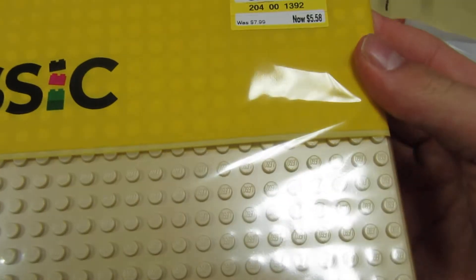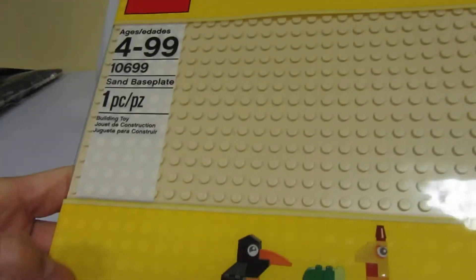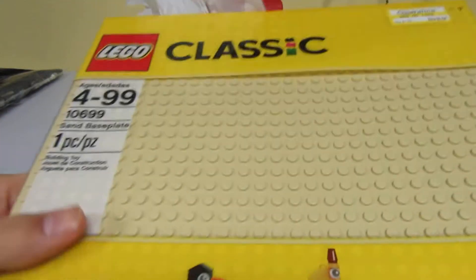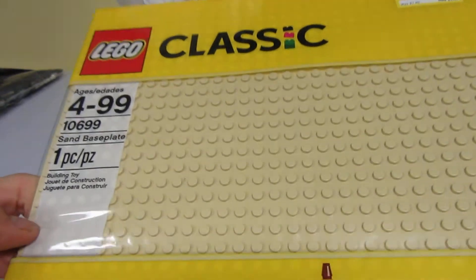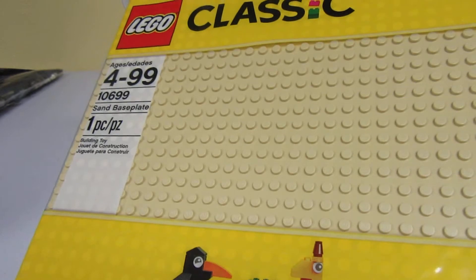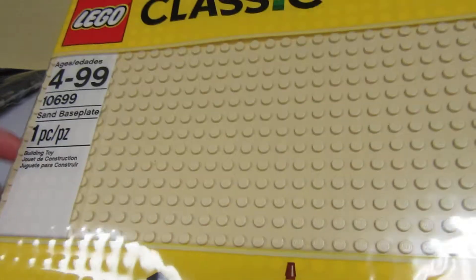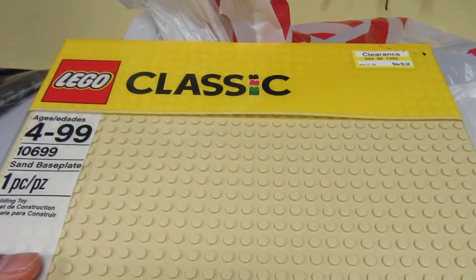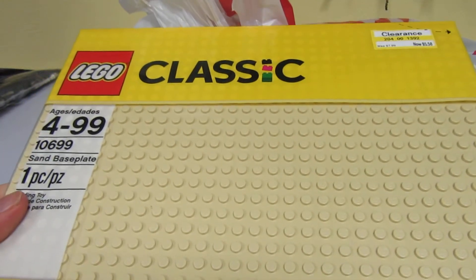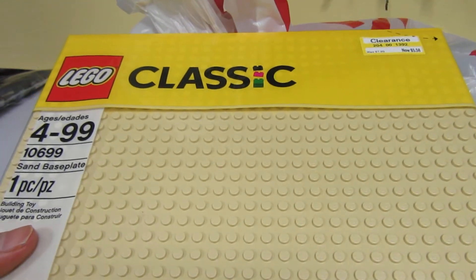This was on sale, apparently like $5.50 instead of $8, so I just decided to buy it, since these are sadly going to be retired. We got blue base plates, so I just wanted to get some of those. This is the last one they had in stock at Target, and I may be buying more from Shop at Home before the prices get really high on eBay, once these are officially retired.